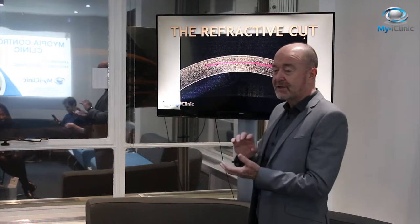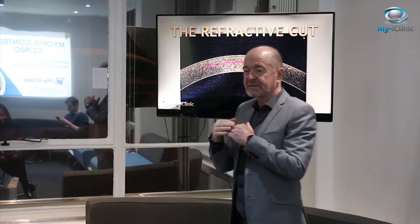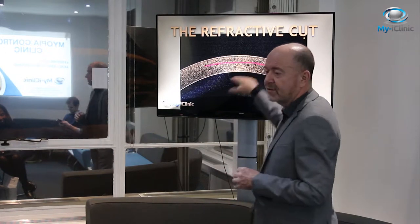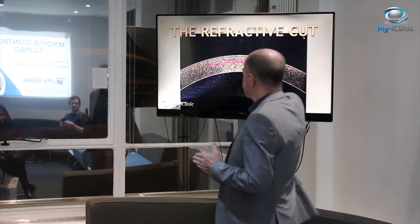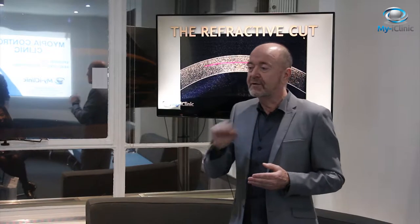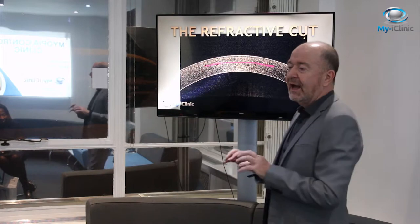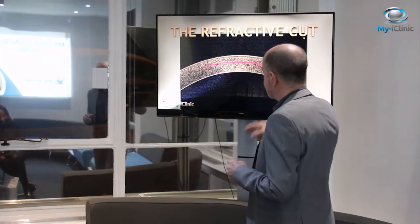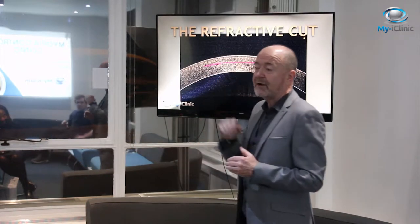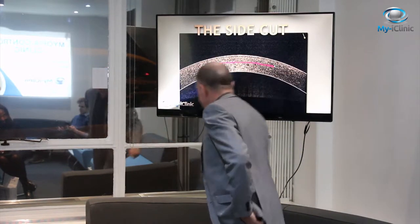The laser cuts the refractive cut first — that's in the deepest part of the stroma, usually about 200 microns into the cornea. The contours and shape of that cut determine the refractive outcome. That's where the numbers we put into the machine matter, and the refraction of the patient is determined.